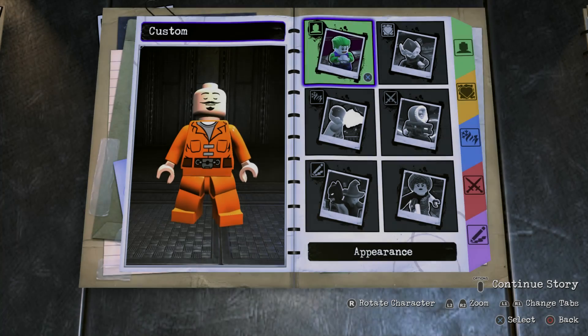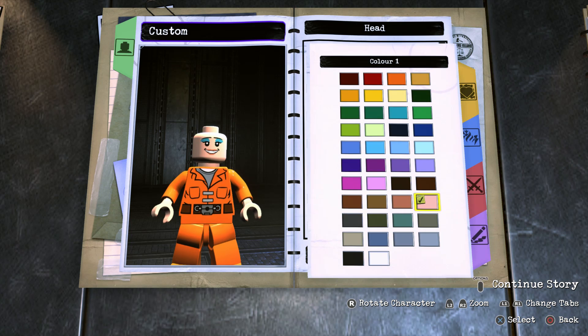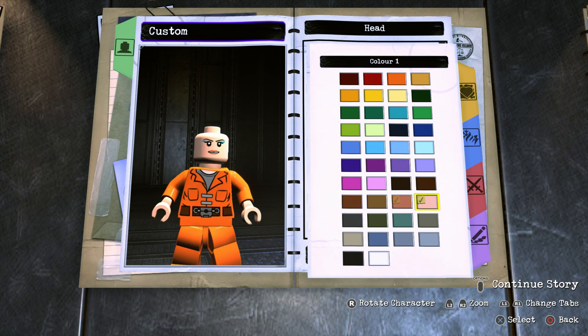Alright, so to start off with we're of course going to head into appearance, head, head and then head again. You're going to scroll all the way to the bottom until you find Custom Head 11 and of course this skin tone right here.